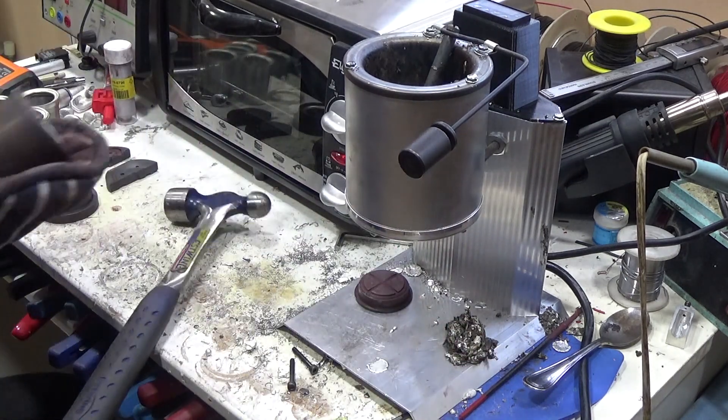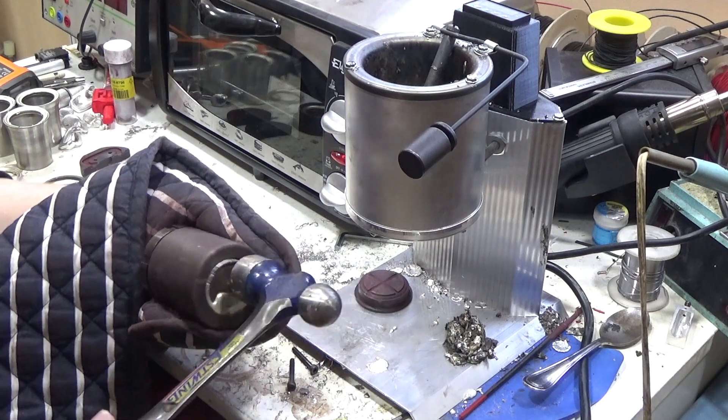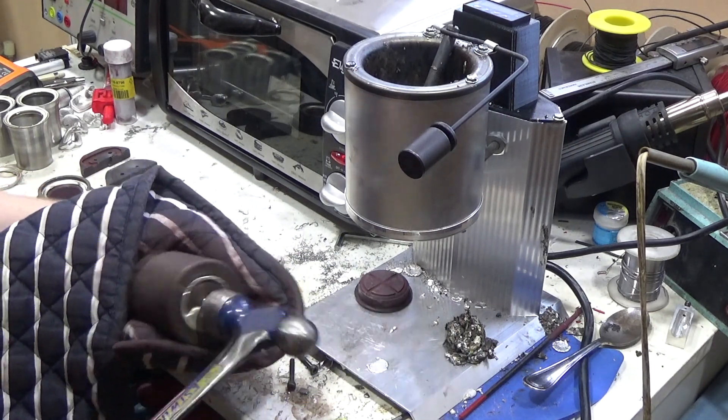To machine the outer surface of the main body of the tankard I leave it on the inner mould, just removing the outer mould to mount it in the lathe.